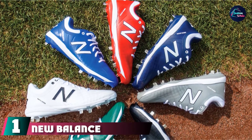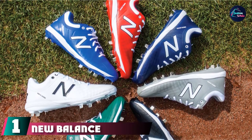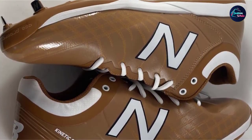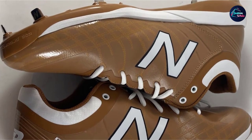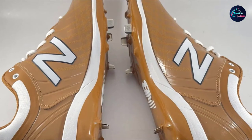At the first position of our list, we have the New Balance Men's 4040 V5 Metal Baseball Shoe. The New Balance 4040 V5 are easily the most popular cleats on the market. New Balance offers a good selection with nine different color options. Most players have said that these are very comfortable. Because of the comfort and durability, the 4040 V5 comes in as one of our top options.